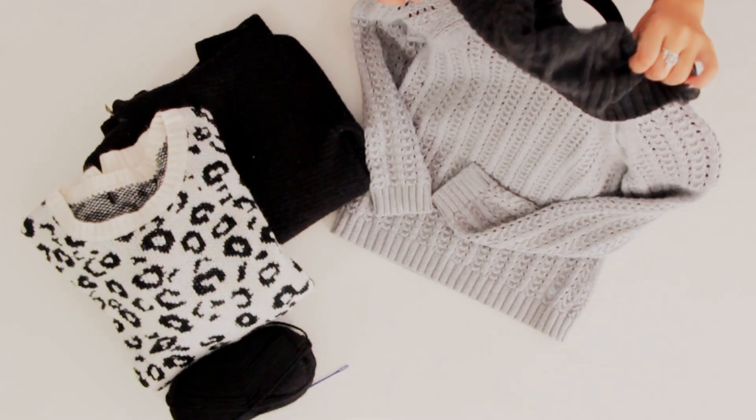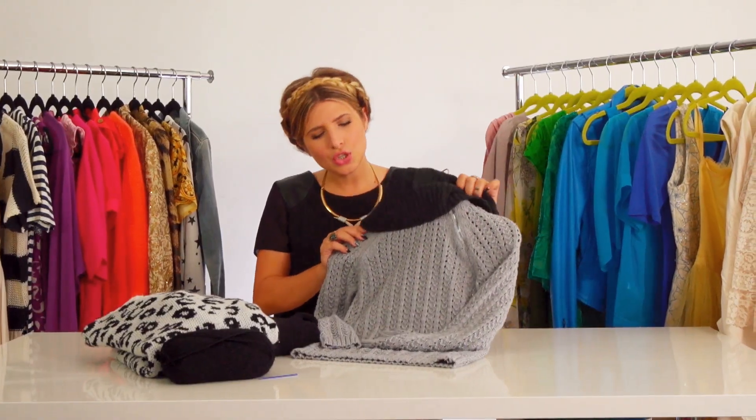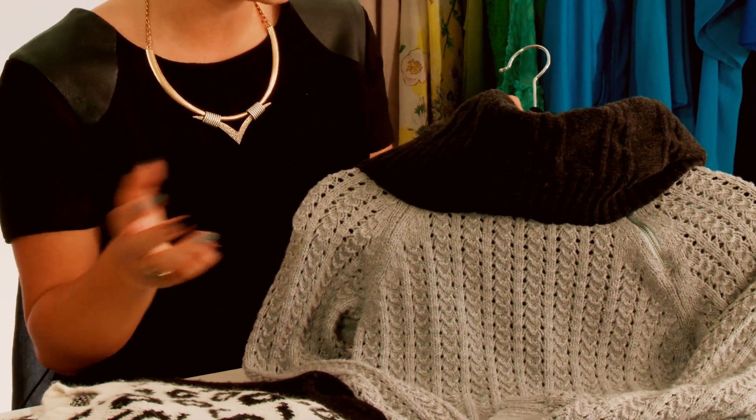This is one of the large turtleneck sweaters that I already made — I actually got both of these at the thrift store. I love the two-tone action; it's just chic but cozy looking. Knits are always in, obviously, for fall and winter because they keep you warm.